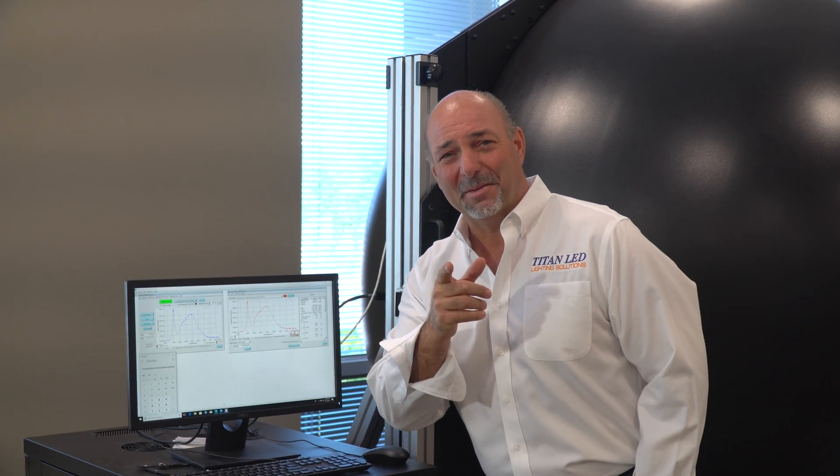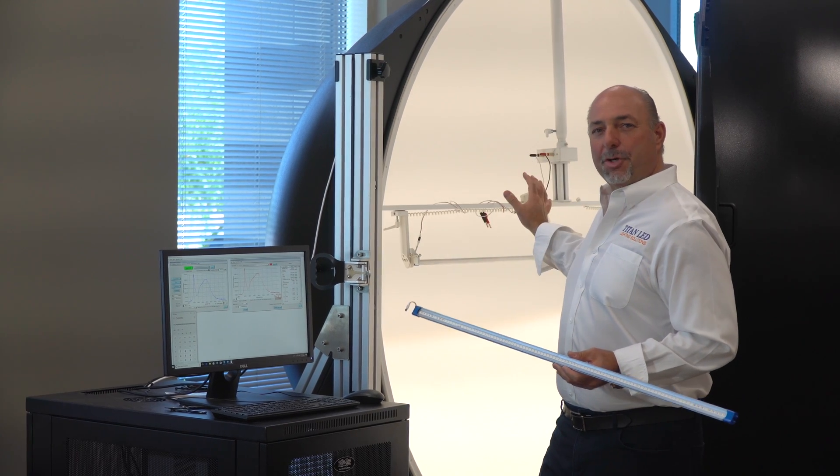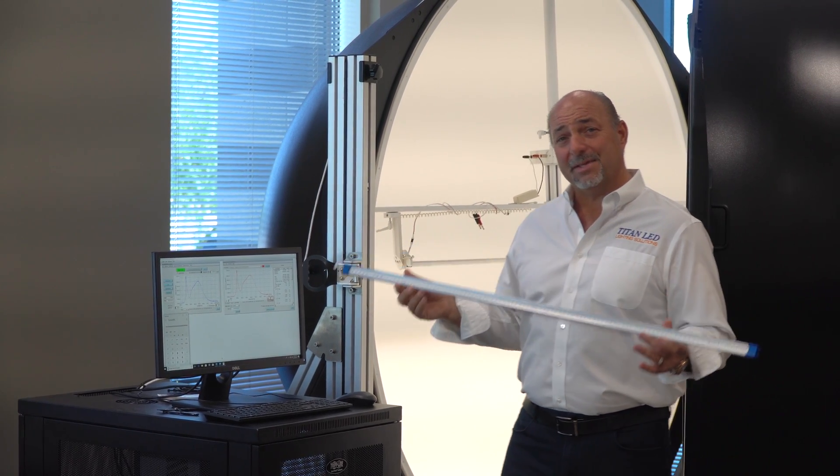Stay tuned for just another minute and I'm going to come back and go over some specifics of the tube, and then we'll do some really cool stuff with it. Stay tuned. Thanks for joining me again. We just took it out of the sphere. We got another version of the four-foot tube running with the four-foot tube that we tested.